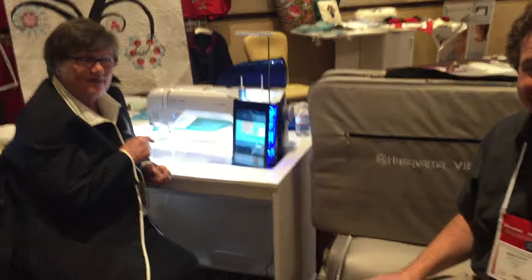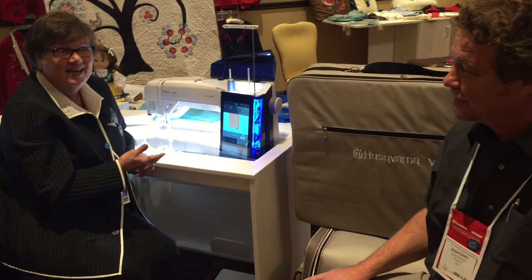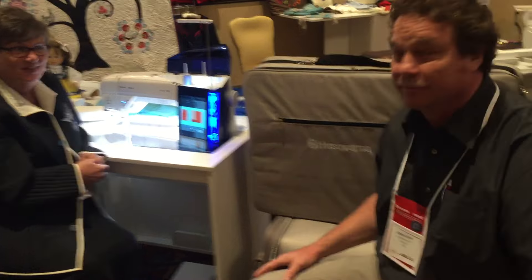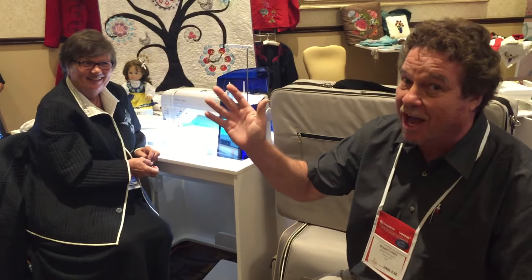Over 127 tutorials on your new Husqvarna Viking Designer Epic. So come next week and see this machine in the stores, or better yet, come this Saturday, 6 to 8, and see Sue and the staff demo this machine. Thank you so much — live from fabulous Las Vegas, Nevada.